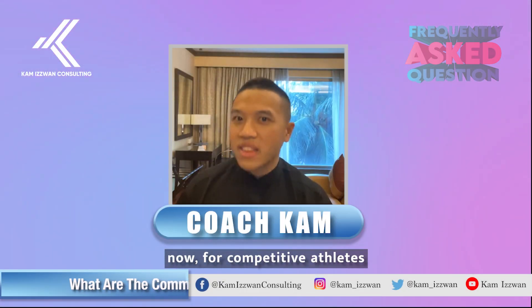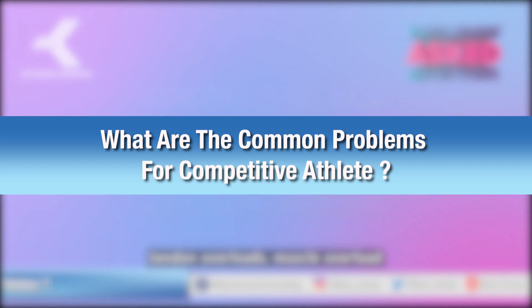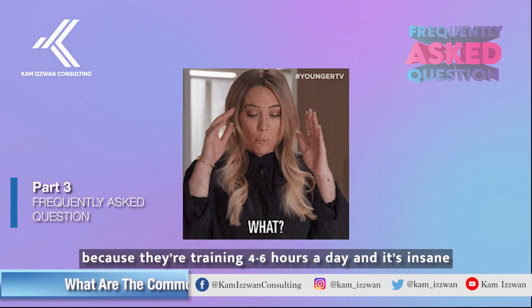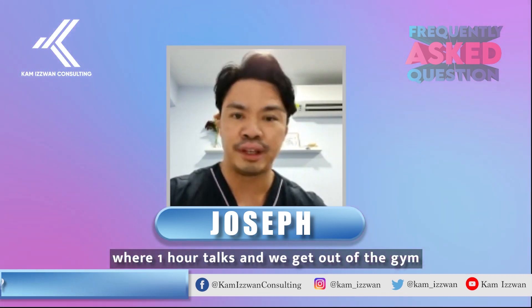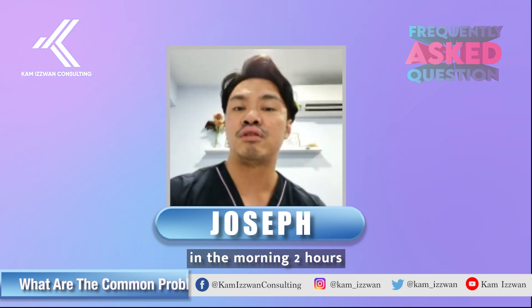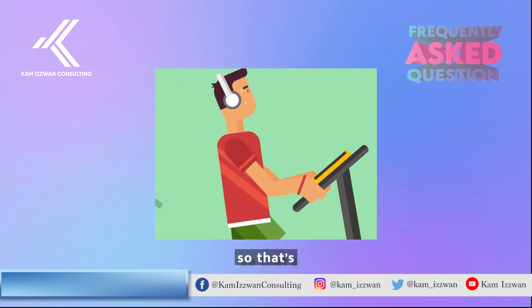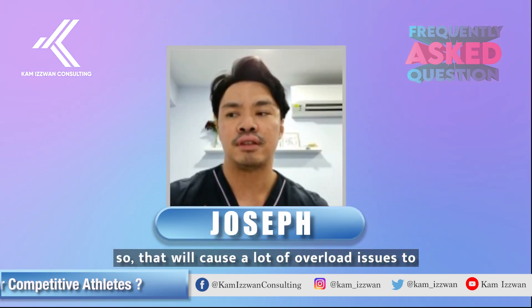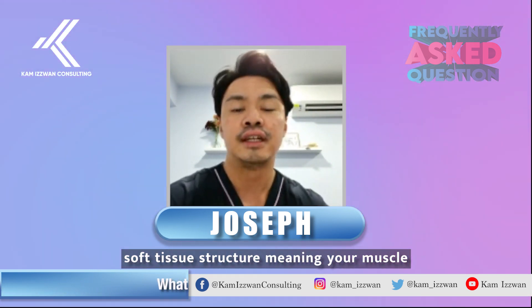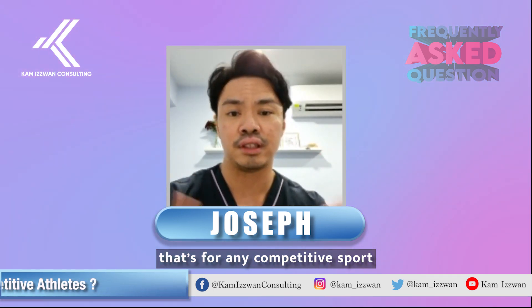For competitive athletes, the common problem is tendon overloads and muscle overloads because they're training four to six hours a day. For example, a national swimmer might train two hours in the morning, go to school, then another two hours of land training, and another two hours at night. That's a lot of overloading — probably three to four times a week — causing significant stress to soft tissue structures: muscles, tendons, and sometimes ligaments.